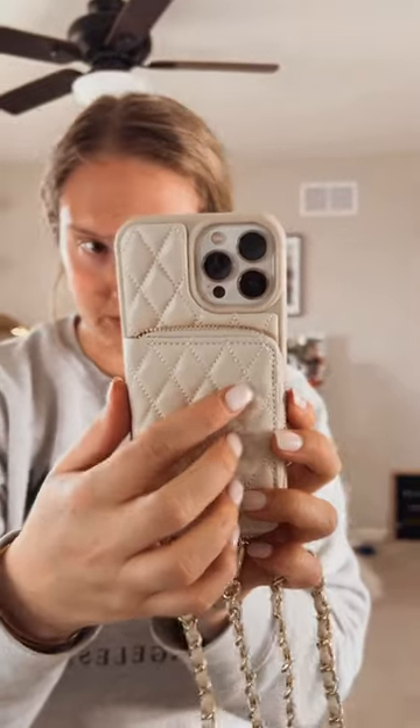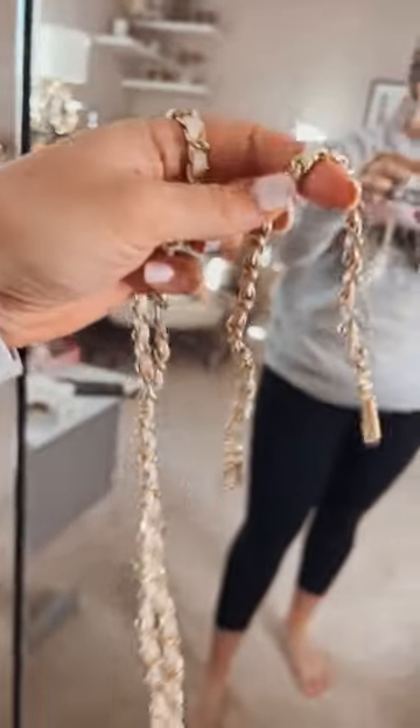This is a really nice quilted material — you can see it has a chain that comes off. If you don't want the chain, you can just put it in your bag as normal. But this is kind of nice if you're just going out and want a few items — your wallet, your phone — literally just wear it. It also comes with a smaller strap, so you can have a wristlet if that's what you're looking for.